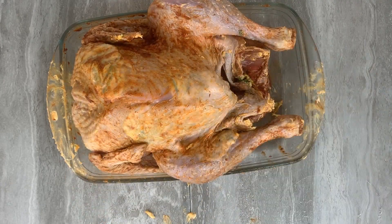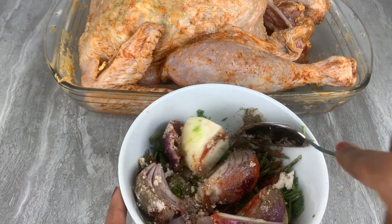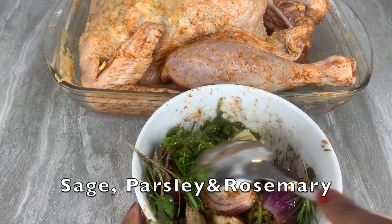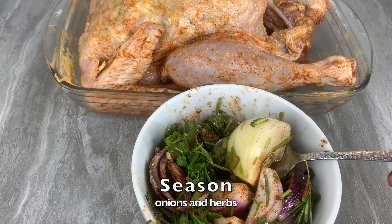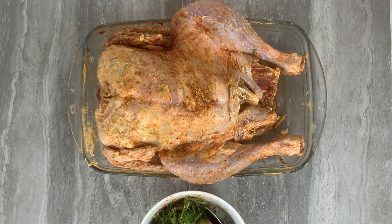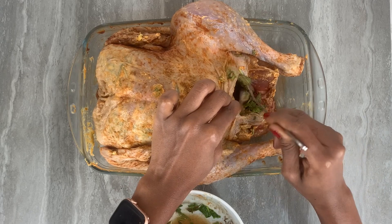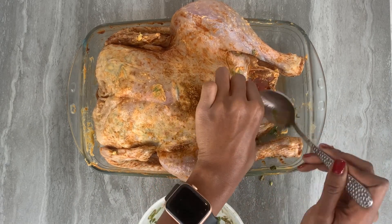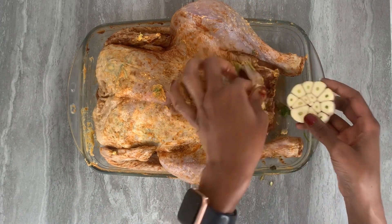Next, create the stuffing that you'll put inside the turkey. I prefer to use the same herbs as in my butter and herb stuffing — sage, rosemary, and parsley — and I also add red onions as well as white onions. Add those into the cavity of the turkey, and as it cooks, the aromatic flavors of the onions, herbs, and lemon will infuse into the turkey, making it even more flavorsome from within. This is why you need both dry and fresh herbs to make this turkey truly delicious.